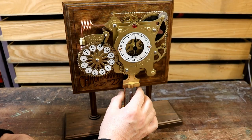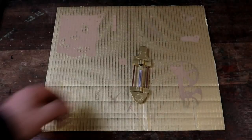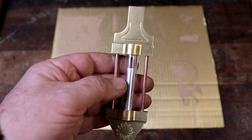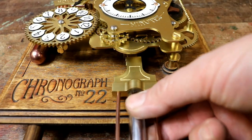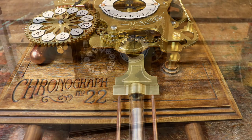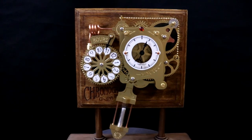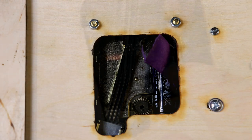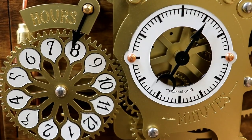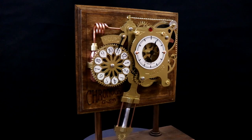Finally we need to attach the mercury compensated pendulum to your chronograph. Find your mercury compensated pendulum and hook it onto the clock movement's pendulum hook. By the way, this chronograph is shown on the optional mantle clock stand. Congratulations! You've now completed your very own steampunk chronograph. All that remains to do is to insert an AA battery in the clock movement, set the time, and stand back and enjoy your newly created, horologically elegant Victorian timepiece.